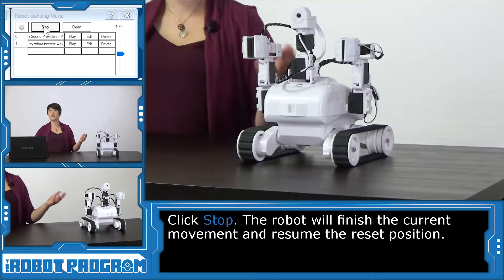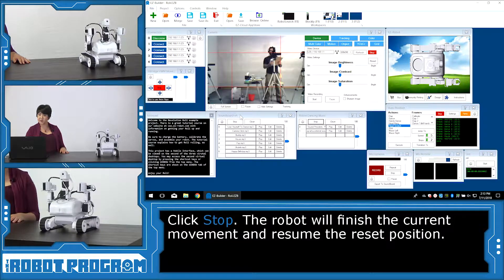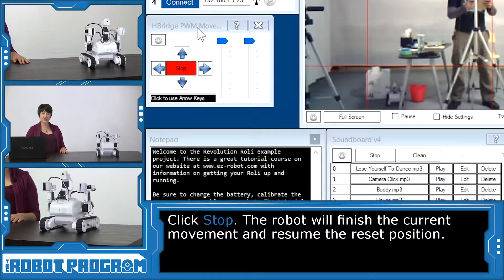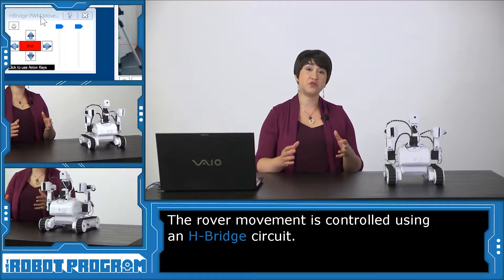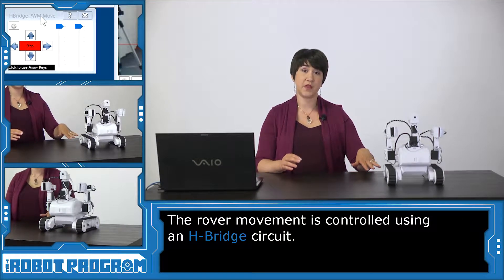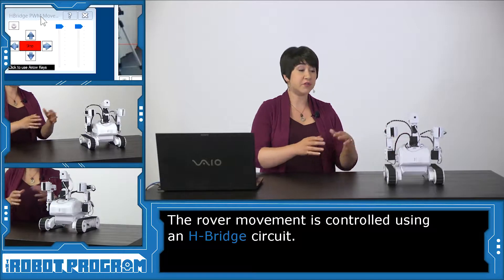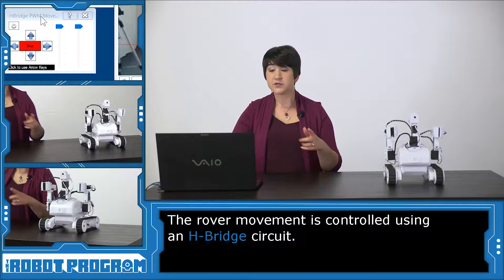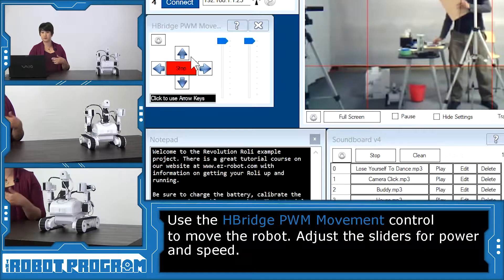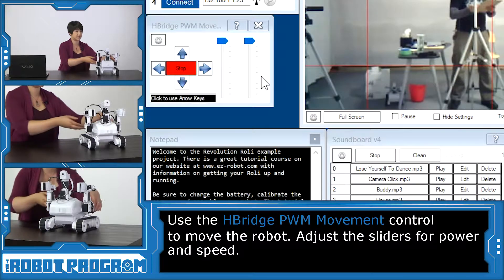Once Roli finishes the move, he goes back to the auto position — nice reset position. We've got the soundboard control, we've got our camera view, and we also have something here called the H-Bridge PWM movement. Roli uses an H-Bridge to control his DC motors. An H-Bridge converts low voltage power from the EZB pins to the DC motors that are then controlling the treads that Roli uses to move. So if we look at this control, we can move Roli forward and back, and we can also change these sliders here, which will change aspects of his movement.